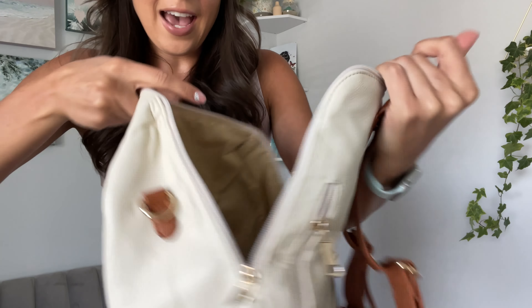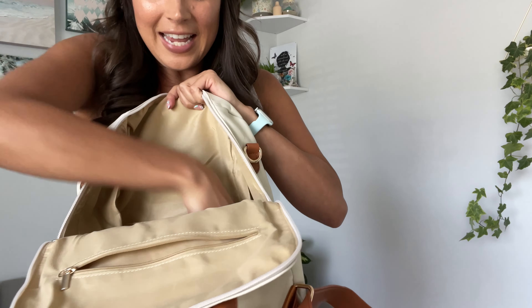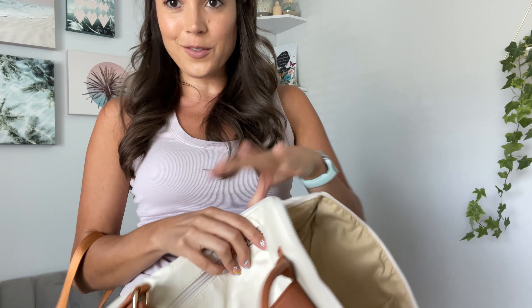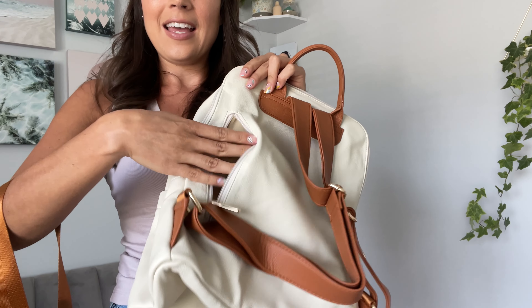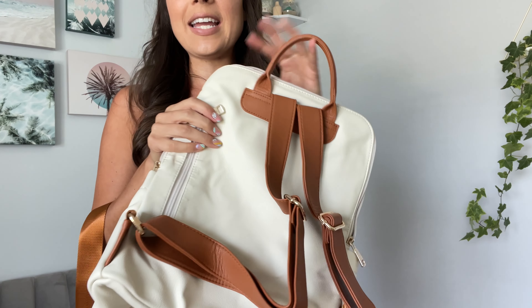It does have pockets for a little organization on this side. And it also comes with an extra strap — I'm going to show you how to use that in just a minute. And it also has this hidden zipper and pocket in the back to maybe keep your wallet in.